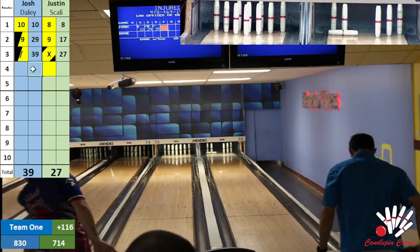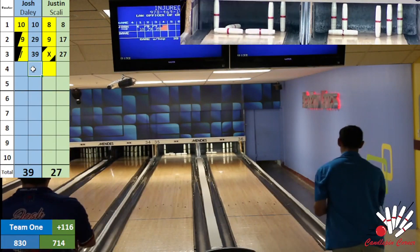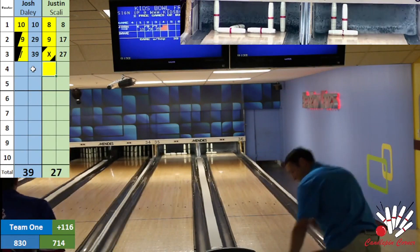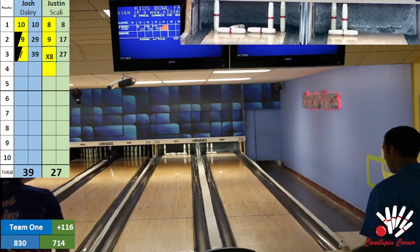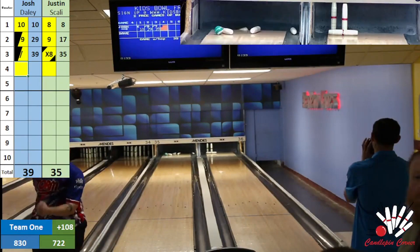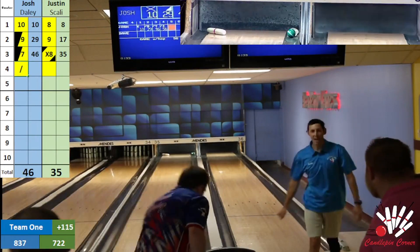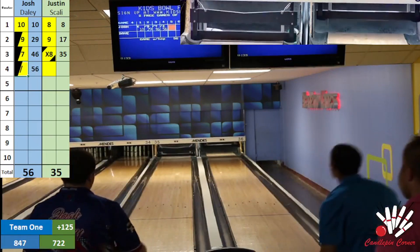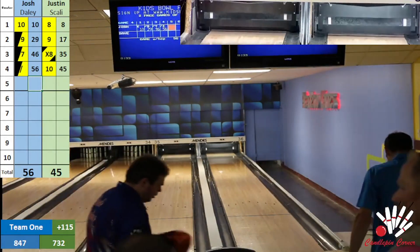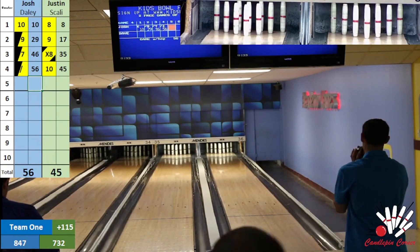Scali looking to get back in the pocket again — he does, a little full. Josh looking for a big fill on his spare — back in the pocket, full again, almost broke up the split, 6-7-10 for Josh. Scali looking to shoot that over — skates by the back of the pins, what a great eight fill out of that first head pin hit. Josh looking to split the wood — the ball comes back and takes it. Josh is on absolute fire right now — there is no quit in Josh Daly. Ten box there for Scali — both bowlers four for four on the head pin.